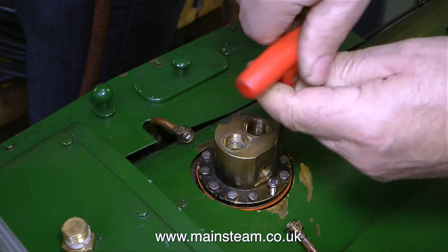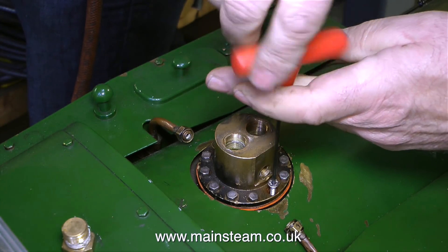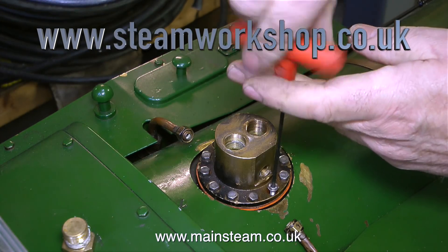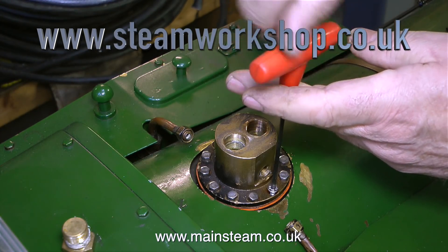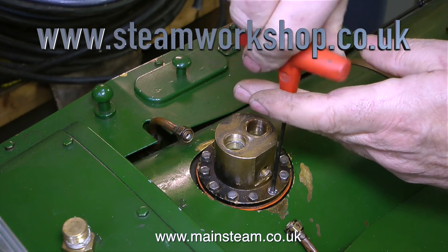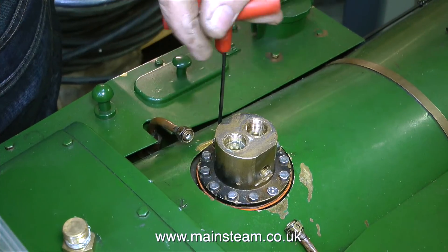So why have I split this into two parts? It's a very simple job really, but the only problem was I was missing these two bolts — a pair of M4 Allen cap head countersunk bolts. These two bolts have to be countersunk to allow for the fitting of the two clack valves, one on each side of this assembly.